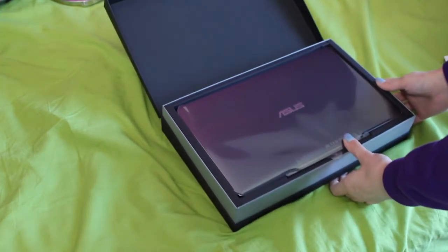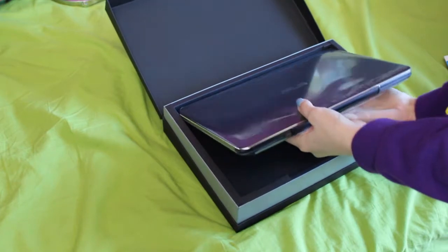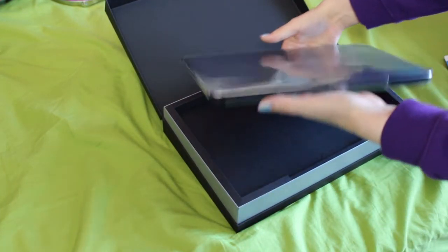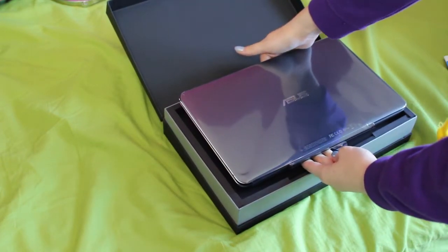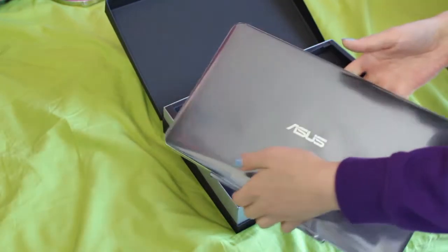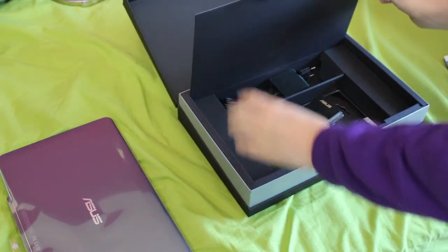Look at this — ain't that pretty? This is the laptop that I ordered, still nicely packed. I ordered an Asus Transformer Book — the T300 Chi. So this is the laptop. I'm gonna put it aside for a minute because I want to check what else is in the box.